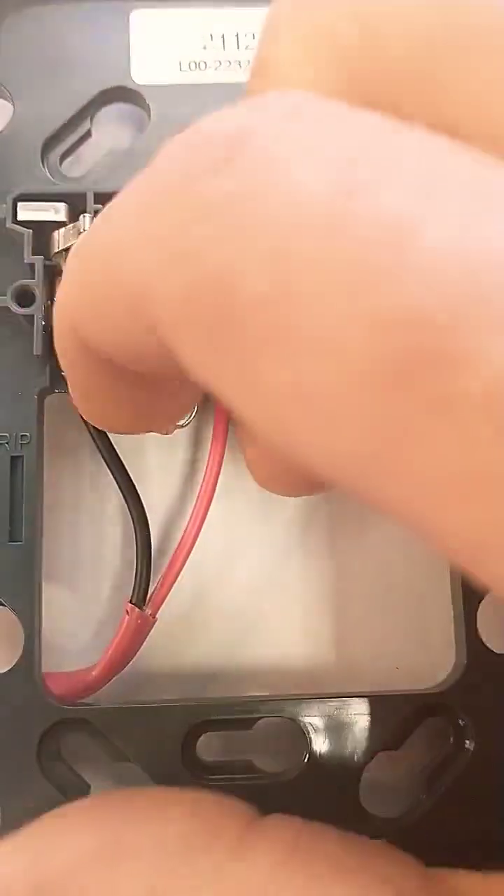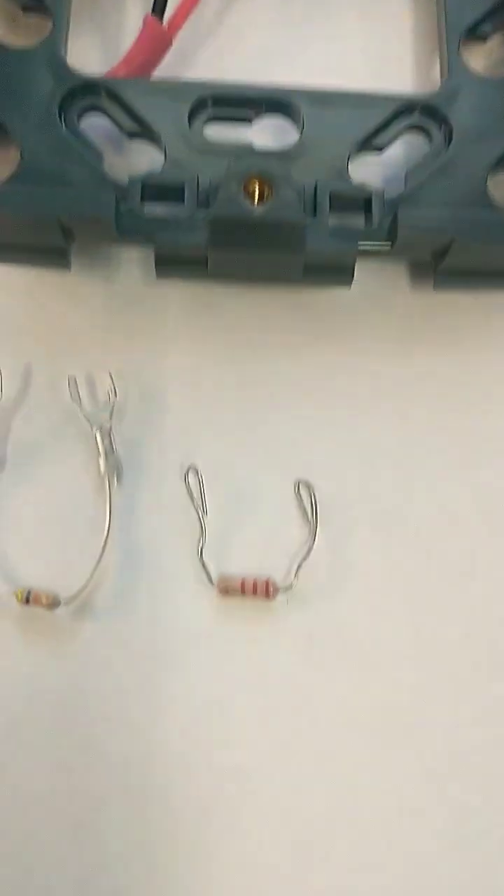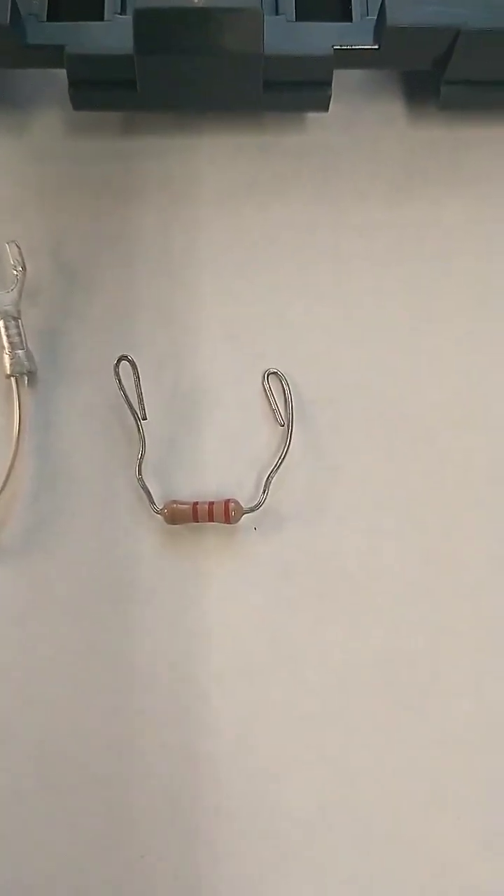If you're using a resistor without spades, give it a little tug — it'll probably come out because of the wire size difference. You'll need to fold the ends of the resistor over to make a good electrical connection.